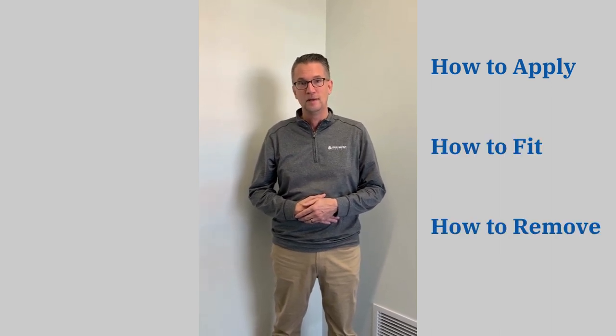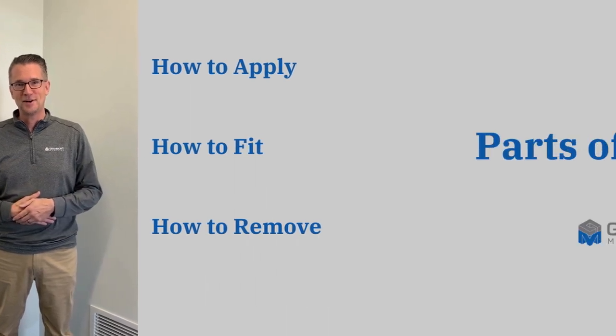Hi, my name is Steve Porche. I'm with Greymont Medical. I'm here today to go over a shoulder sling with you. I'm going to go over a video on how to apply it, how to fit it, and how to remove it. So without further ado, we can start.